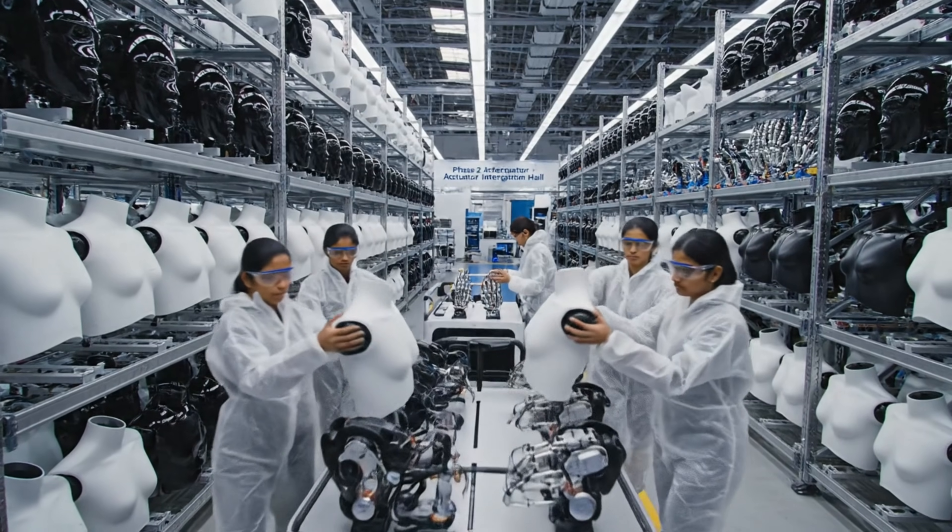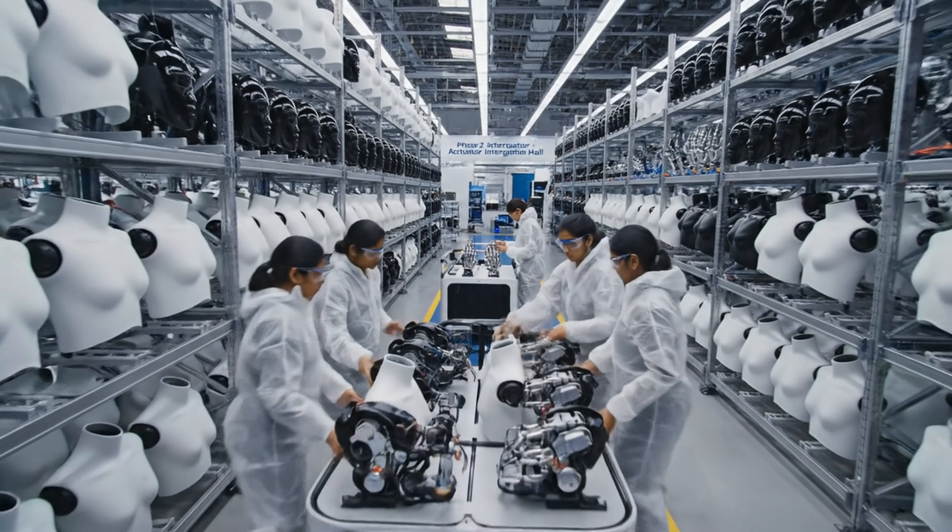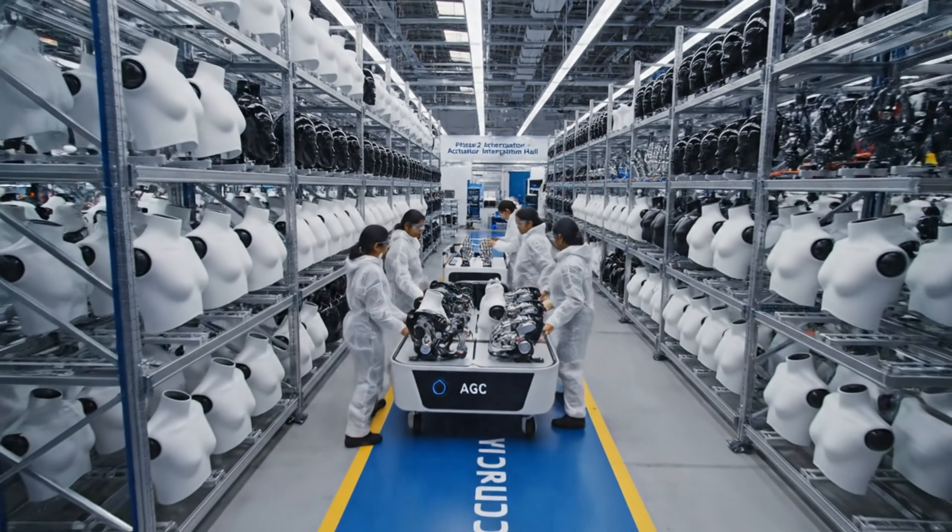All units accounted for on the manifest. Engaging transport sequence. Route 4 Gamma clear. Notifying phase 2 of arrival.